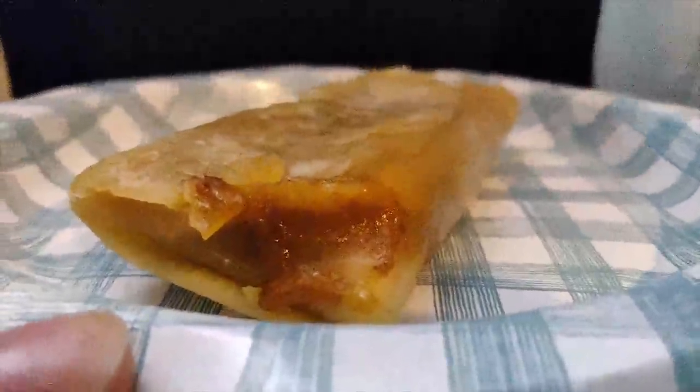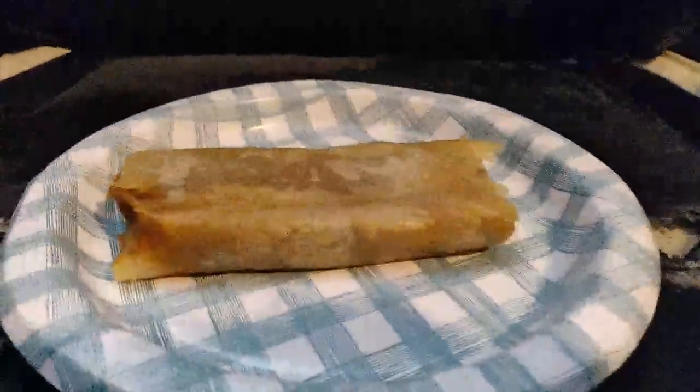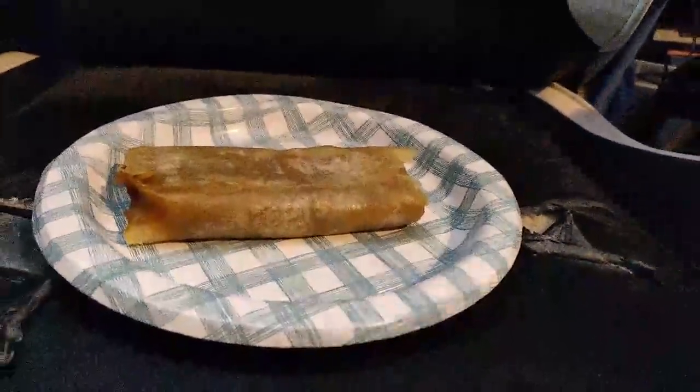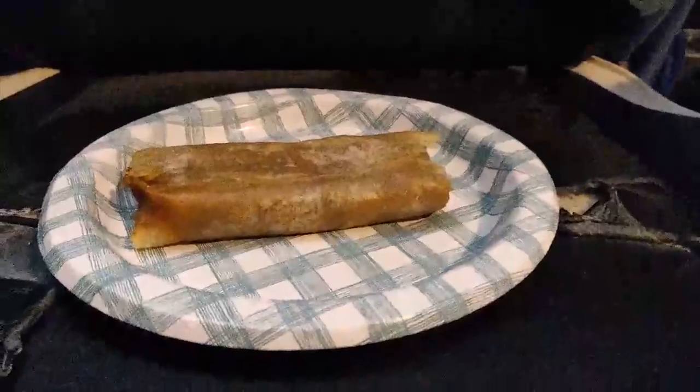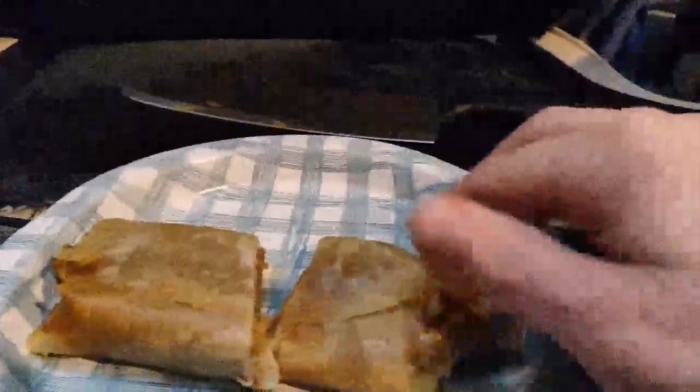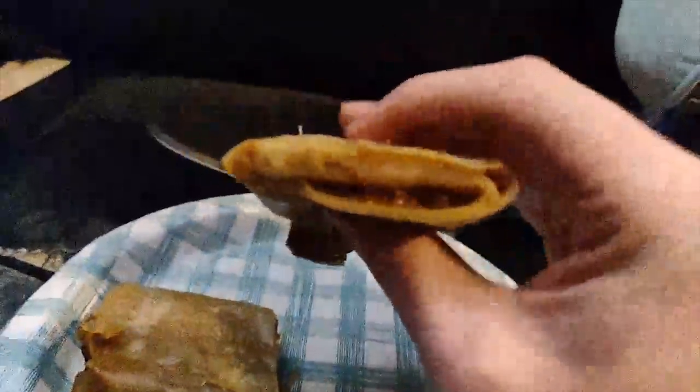I cannot wait to chow down into this delicious burrito, so let's wait no longer. Normally when eating a burrito you just pick it up, but Marcus has graciously provided me with a special utensil for the occasion. We're going to get a nice cross section of the burrito here. I have this small knife and we're going to go ahead and try to just cut it open — just give it a slice. There we go.